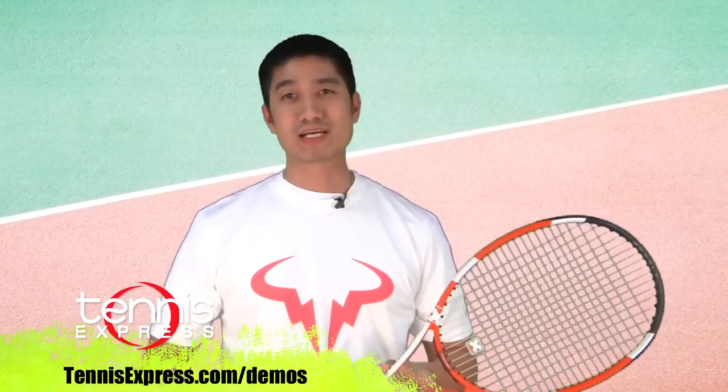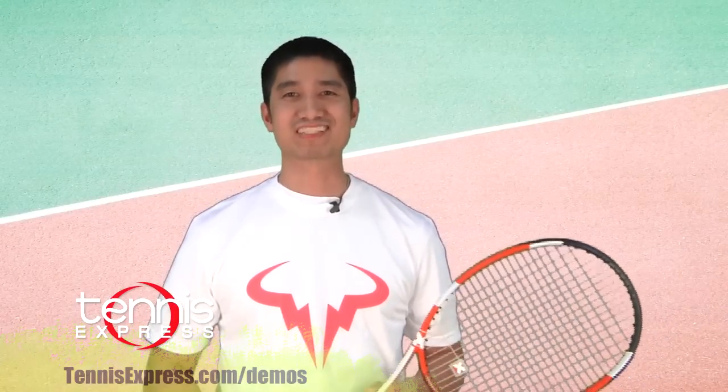Well, that's it, guys. If you'd like to demo this or any other frame, visit us online at tennisexpress.com. See you next time.